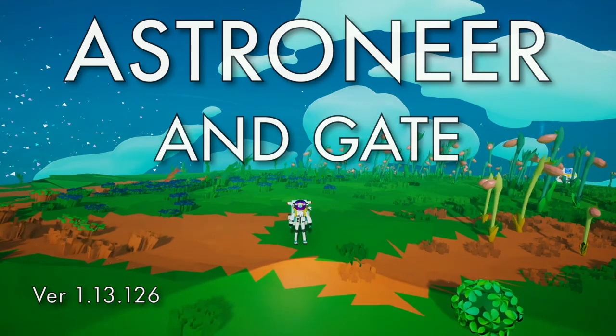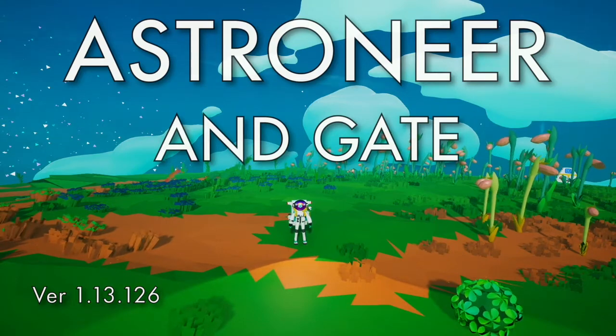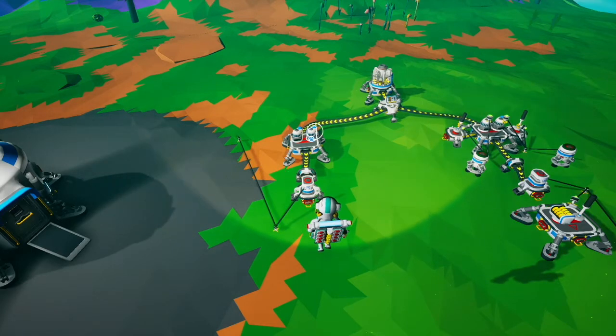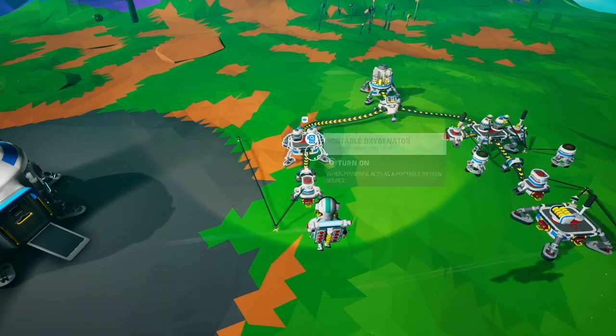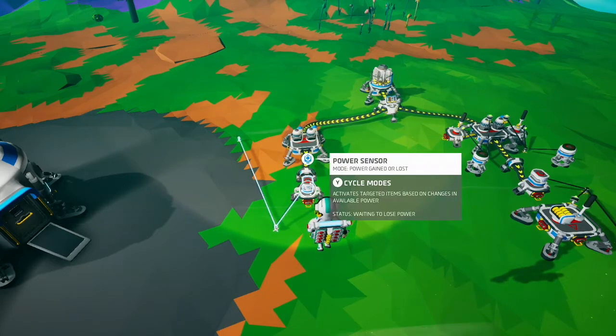Hello, this is an Astroneer tutorial about how to make an AND gate and some of the common uses for an AND gate. This is an AND gate. It consists of two power inputs coming into a platform with two portable oxygenators on it, and an output going through an extender to a power sensor.